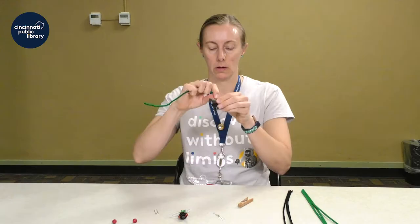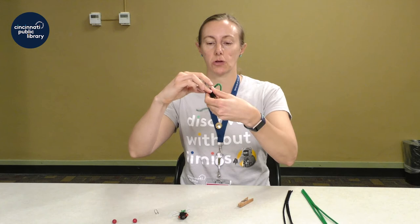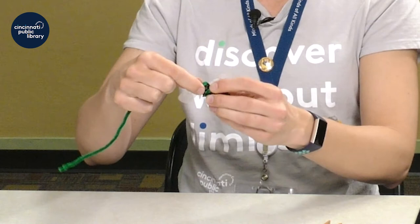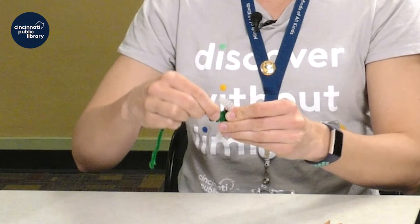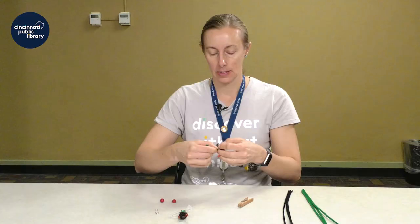I have a green one here but use whatever color you want. While we're doing this, we're also going to attach the wings — this is really easy to do. All you do is just set your wings on top of the clothespin, hold it there with your finger for a minute, and just twist the chenille stem around the wings to hold them in place. Then just keep wrapping your chenille stem around to the top of your clothespin. If you need to overlap because you've got a little too much, that's okay.